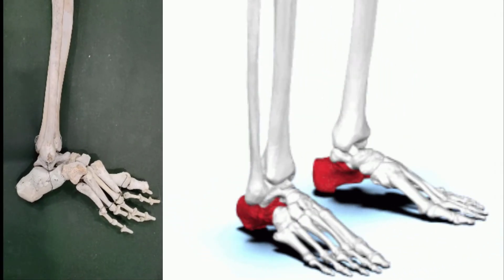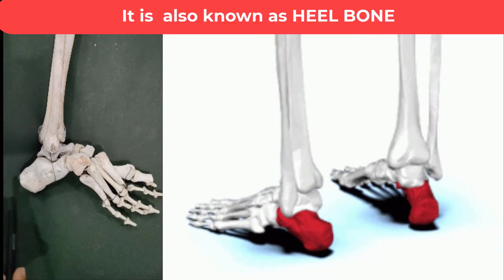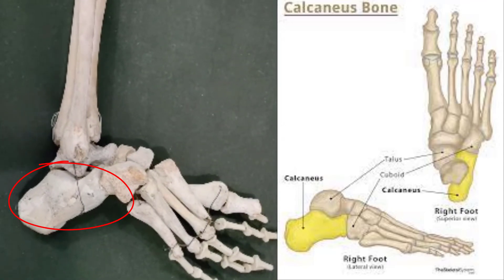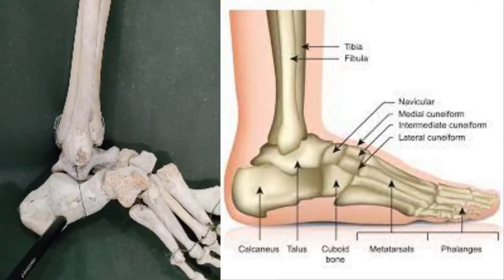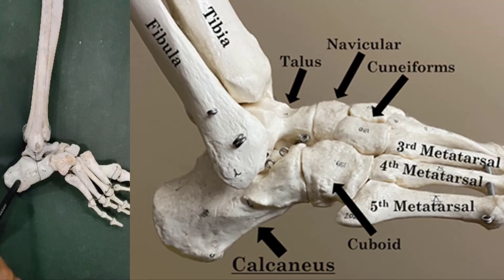Hello everyone. In this video we will discuss the structure of the calcaneus bone. Let us see the position of the calcaneus bone. The calcaneus is the largest of the tarsal bones in the foot. It lies at the back of the foot, below the three bones that make up the ankle joint.